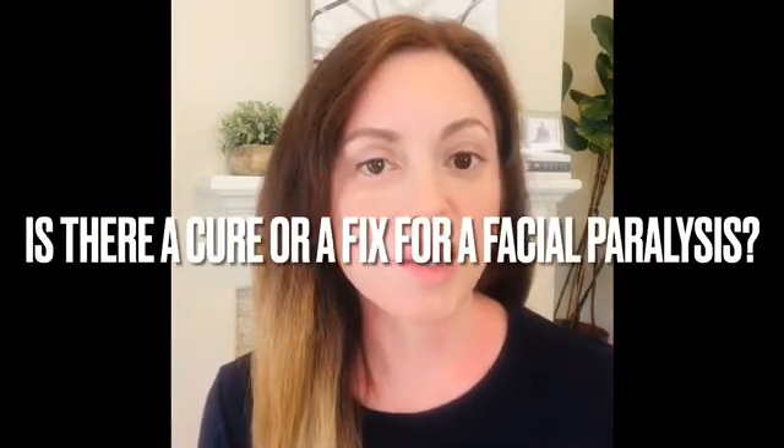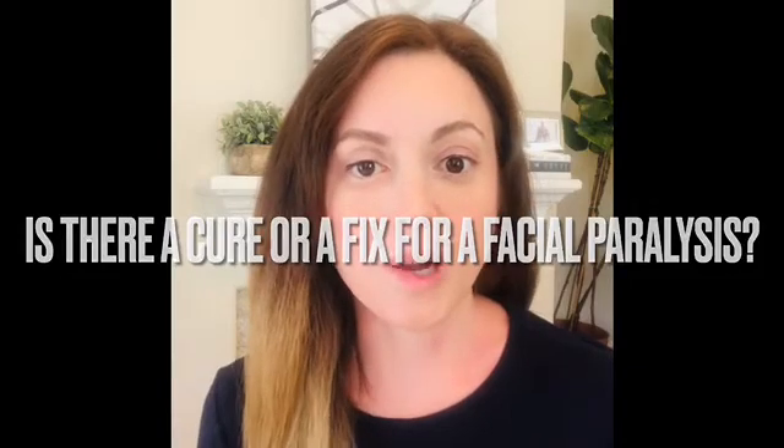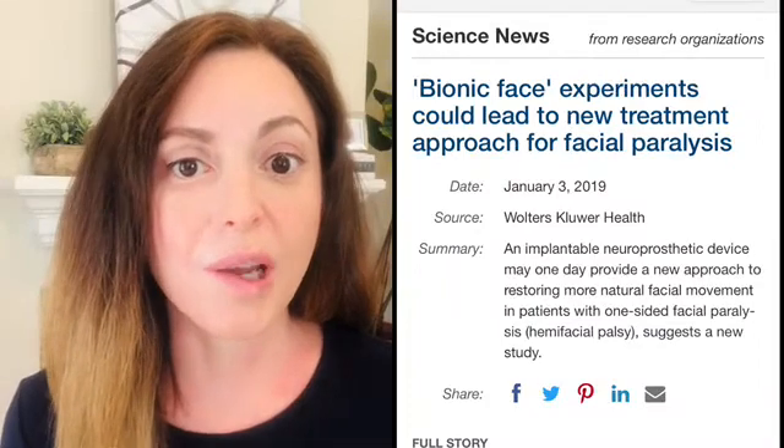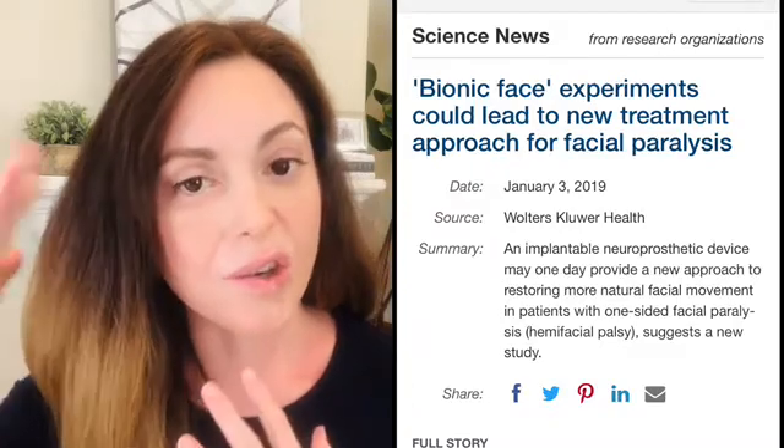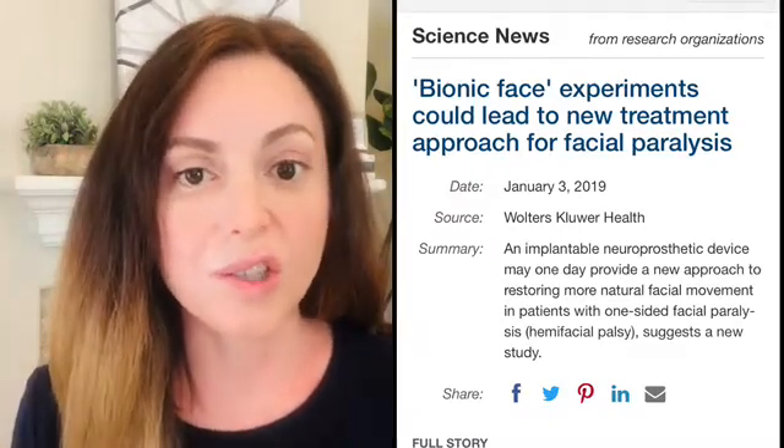The next question is: is there a cure or a fix for facial paralysis? There are actually two studies being done right now that are testing ways to bypass the facial nerve to help give you some movement back. One study is called the bionic face, and it's where they implant a device in your head which bypasses your facial nerve. I am not a doctor or a scientist, so I do not know all the details of exactly how this works — I will link the experiment down below.